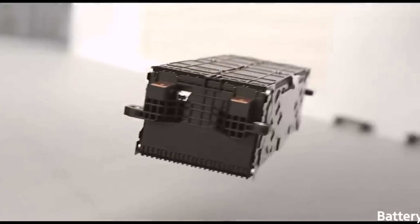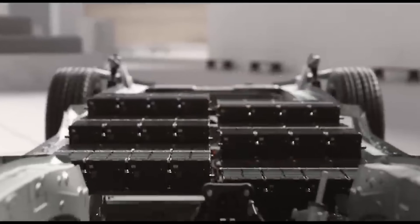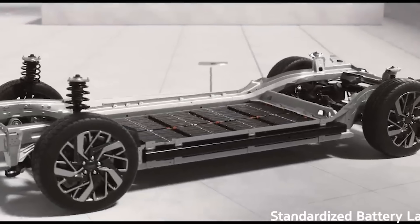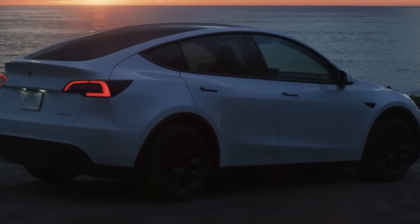When Tesla brings this into mainstream models — not just the Cybertruck but the Model 3 and Model Y — it will set a new industry benchmark for structural EV design. For buyers in 2025 or 2026, this aluminium battery pack could mean slightly longer range, possibly faster charging due to better thermal management, a stiffer ride, better handling, and lower costs over time. But honestly, you probably won't notice it directly — Tesla is unlikely to pass those savings straight to consumers rather than keeping margins high while prices drop.